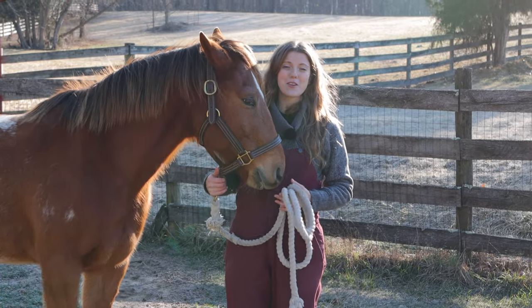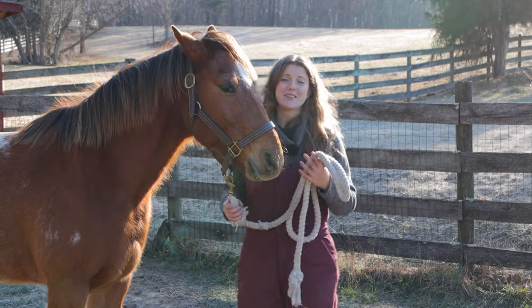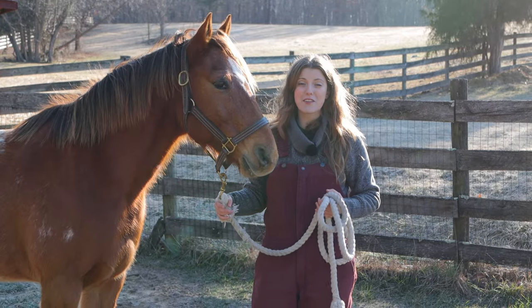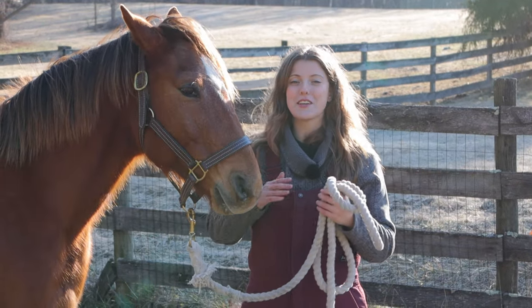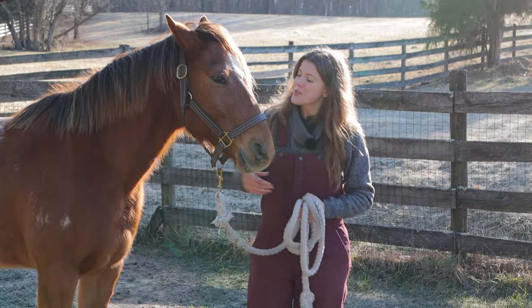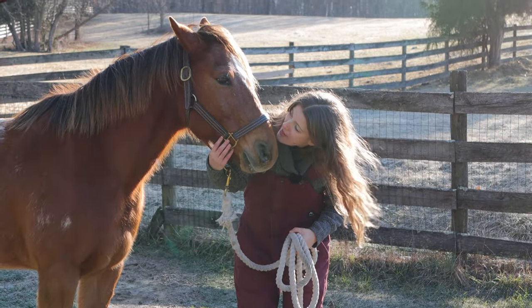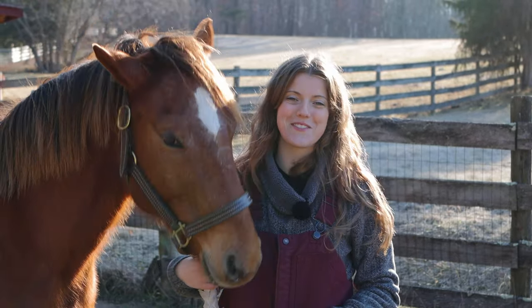Everything you've just seen that we got from the Dollar Tree cost a total of $45, which is super cheap. Sometimes you can spend hundreds to thousands of dollars buying stuff for your horse, so I highly recommend going to the Dollar Tree and seeing what you can find before investing a lot of money — especially because horses like to destroy stuff. If you enjoyed this video please give it a thumbs up and subscribe to our channel for more weekly horse videos.